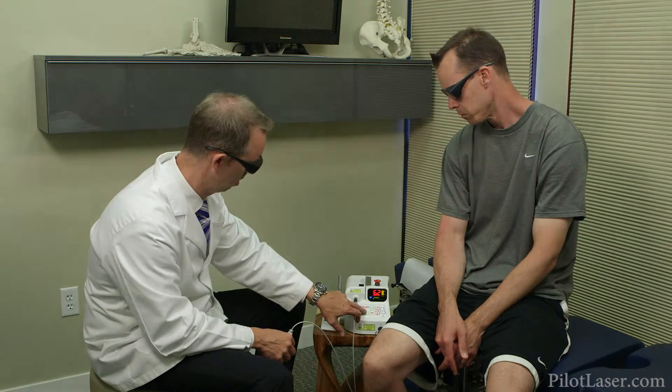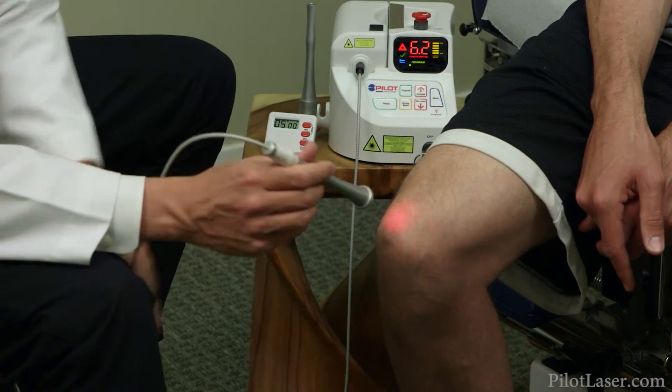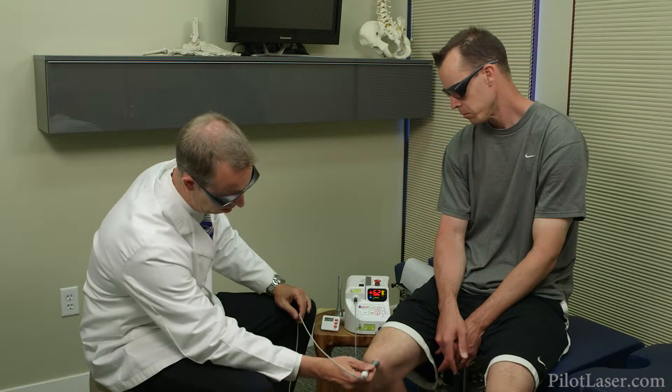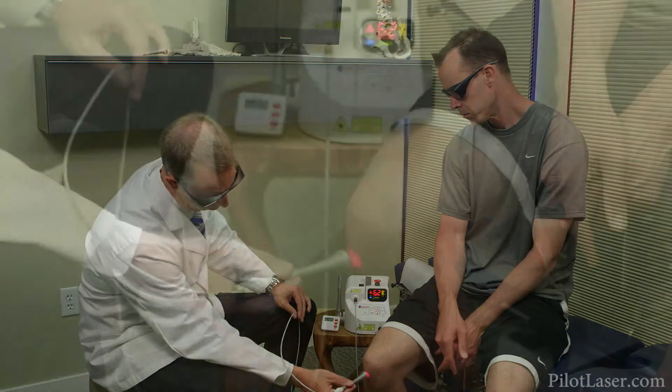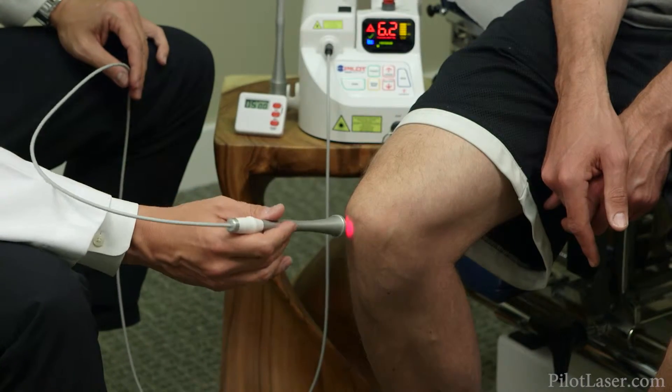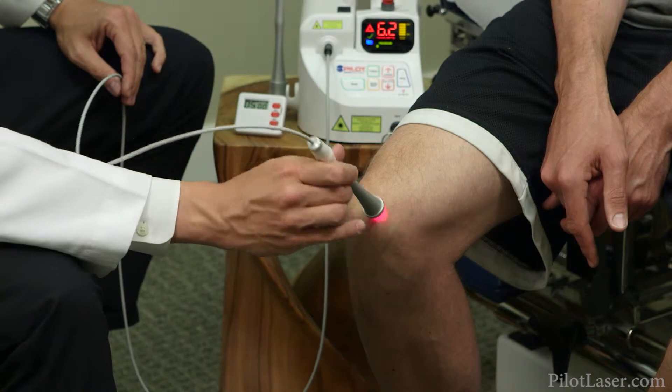To effectively treat Jim's tendonitis, you'll want to run the laser over the spot where pain originates, but also around that area, spreading the energy over an area roughly the size of a standard playing card. When you're assessing the area to be treated, it is important to factor in at least one playing card width around the margin of the pain.